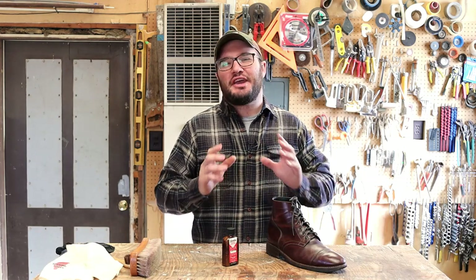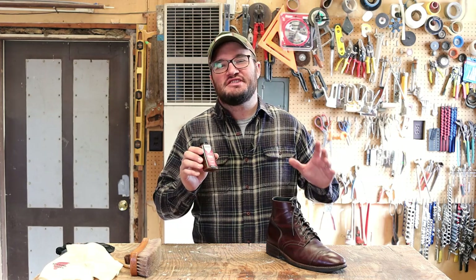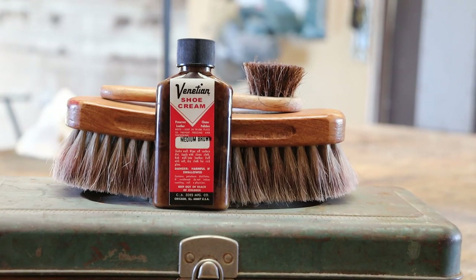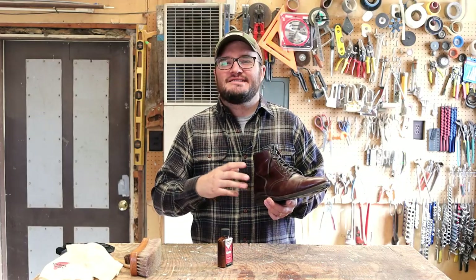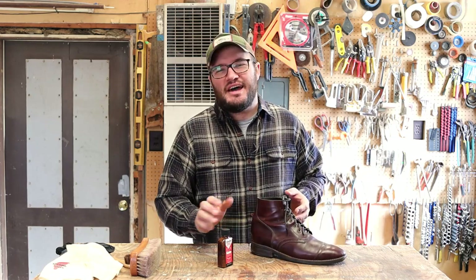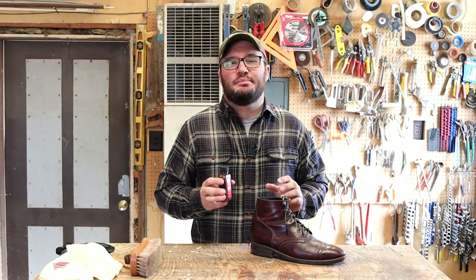In this video we're talking about a shoe care product that needs no introduction at all — Venetian shoe cream. If you've been around boots for a while I'm sure you've heard this name. We end up spending a lot of money on our boots and if taken care of well these things are going to last into the ages, so I'm keen to find out if Venetian shoe cream is something you want to add to your boot care routine.